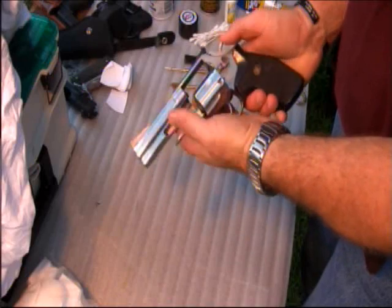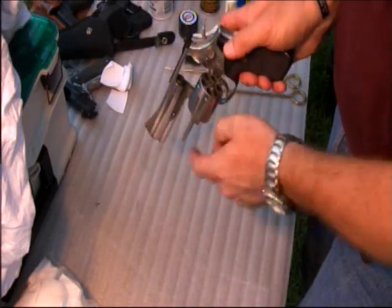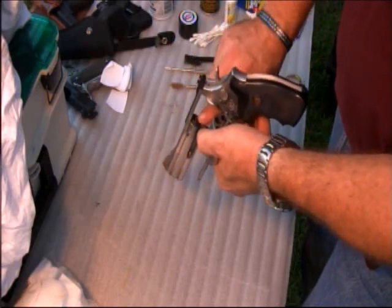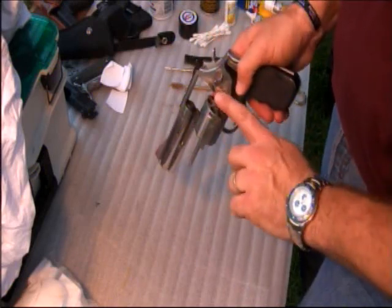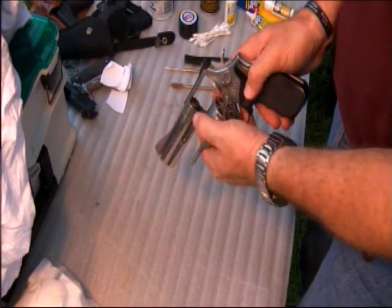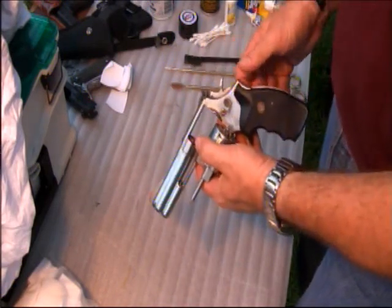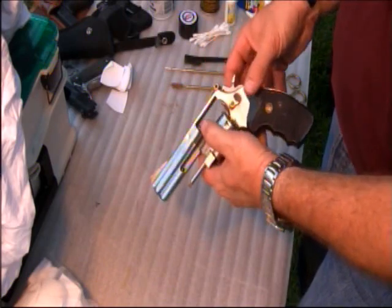To open the weapon, you just press forward on the latch of the catch and push the cylinder out. Spin it and make sure that all of the holes in the cylinder — all the individual chambers — are empty. Then inspect the weapon and make sure there are no barrel obstructions or anything else on the weapon that might cause any problems.